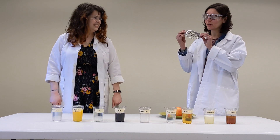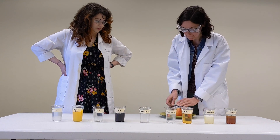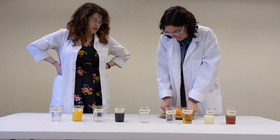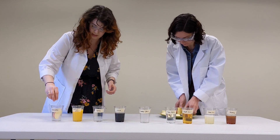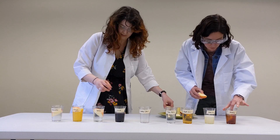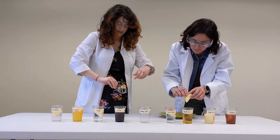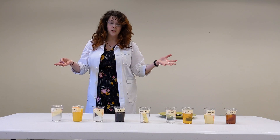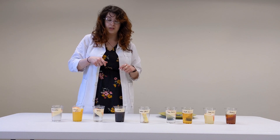I have a handy-dandy apple corer and cutter, but you can also use a knife. We'll take a slice for each cup. Once all your apple pieces are in their liquids, you're going to leave them for three minutes, then pull them all out and take a look to see which one you think worked the best. We will be right back.